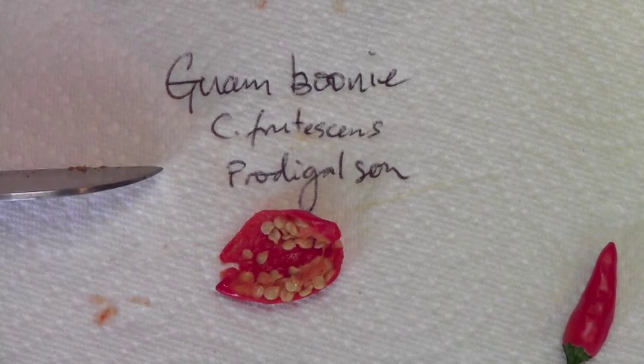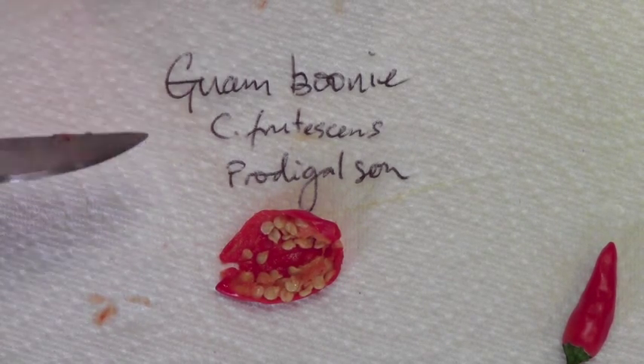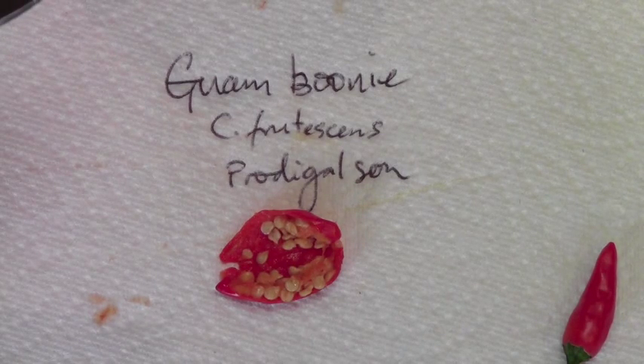Very fruity and juicy, and the texture of frutescens is unlike any other pepper. The flesh is extremely soft, and the skins in comparison are much tougher. But there's usually a lot of sugar in the skins. So you can often tell some things about frutescens just by eating it and seeing what the textures are like, which is kind of interesting.